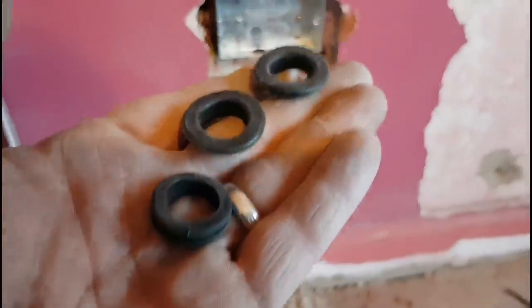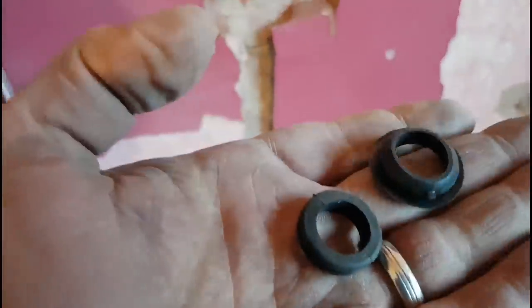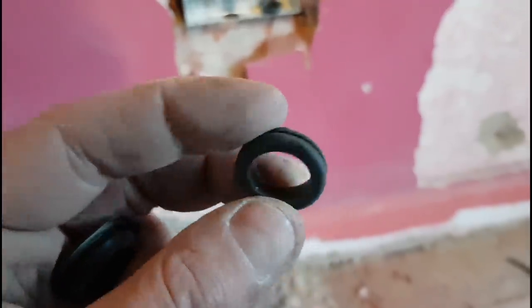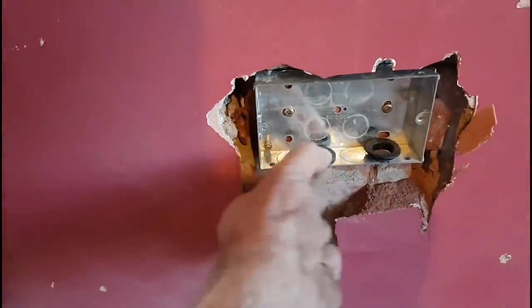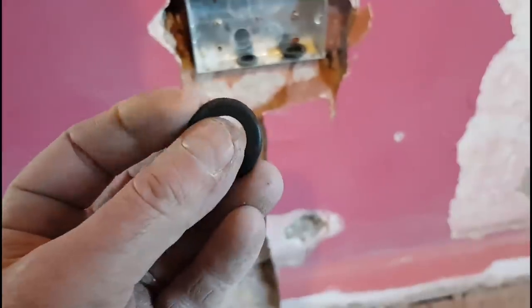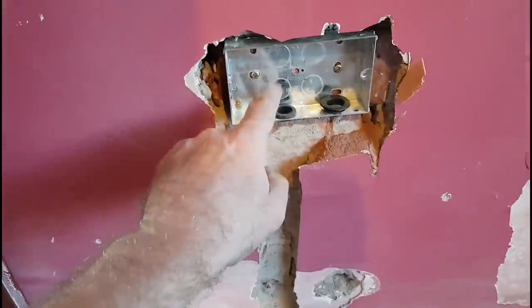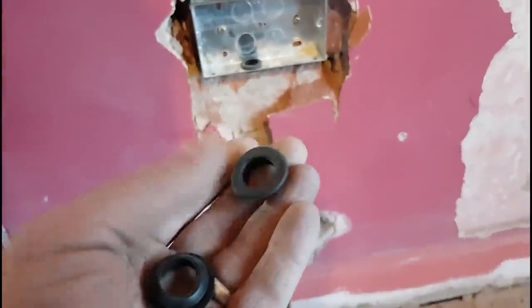Just going to put a grommet in this and feed the cable through — let me show you the different grommets available. This is what I'd normally class as a normal 20mm grommet — pops in there nice and fine. Then there's this one: it's got a bigger flange on one side. I've just got a hundred of these to use up, along with 200 of the standard ones. There's a slight difference but I guess they do the same thing.